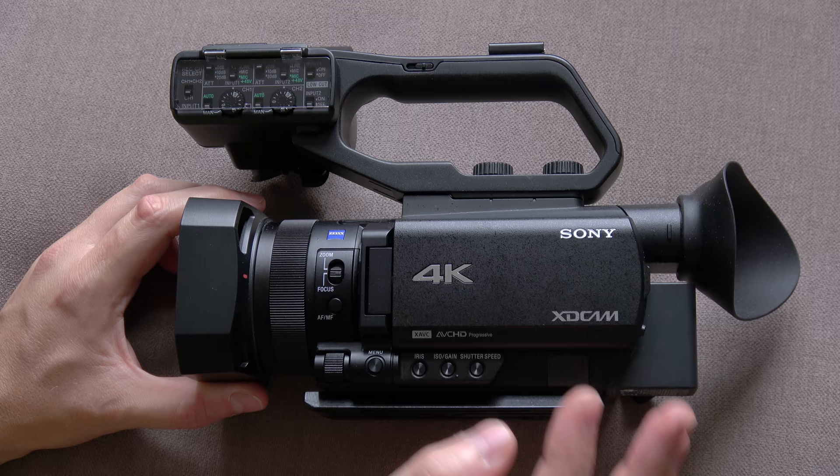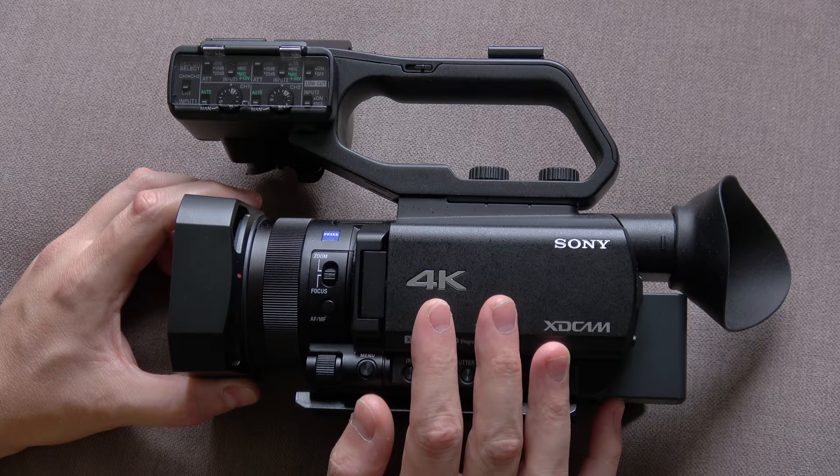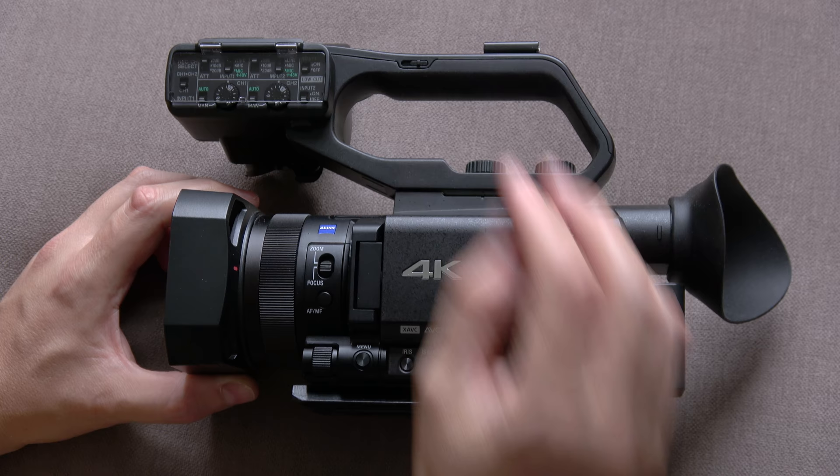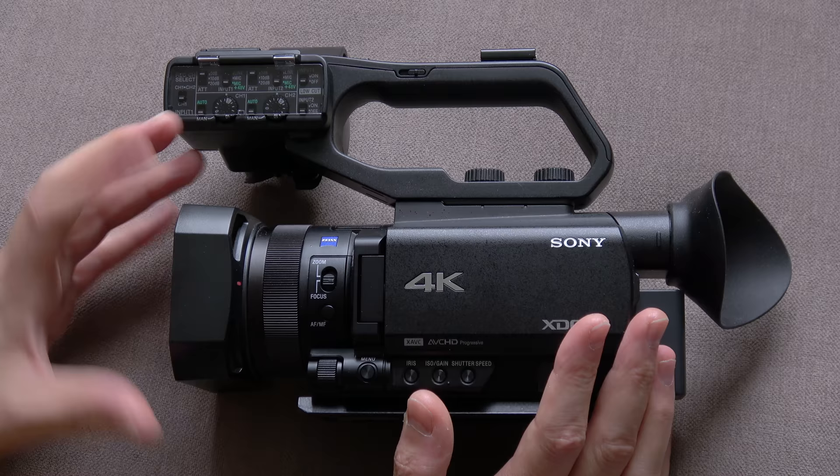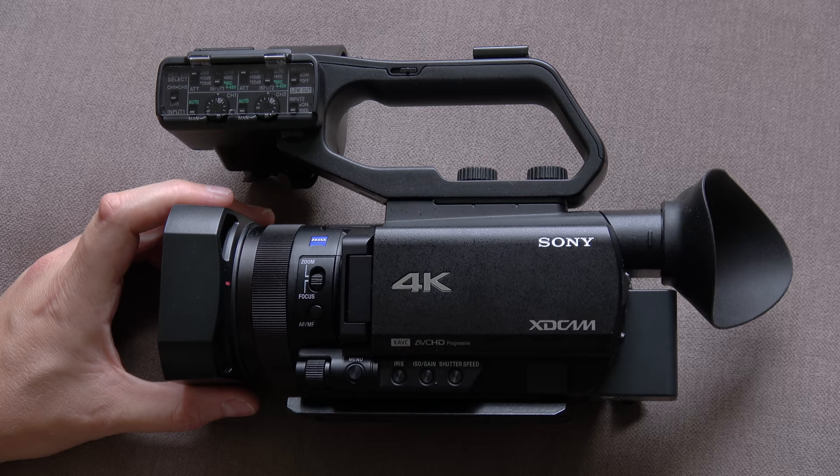This is probably the configuration that most people will use — with the handle attached for the XLR connectivity and pro audio, the iCup connected at the back which just slots over, fits over there, and the lens hood on. You can take that off but I'm not sure of many reasons why you would. So let's zoom right in and get started.